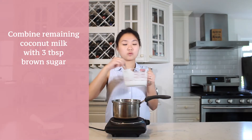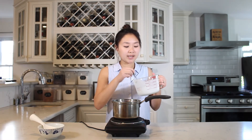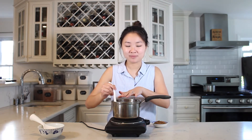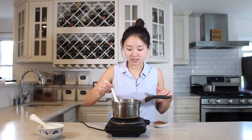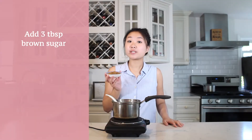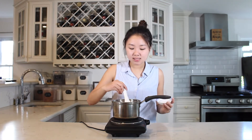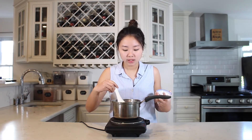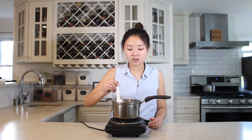Now we're going to make the sauce. I have a smaller saucepan, and I'm going to combine the rest of my coconut milk with three tablespoons of dark brown sugar. I'll make sure my stove is on medium low heat, pour this in, and heat it just until it's warm and not boiling. I'll taste a little to check the temperature — it's warm — and now I'm putting in my three tablespoons of brown sugar. All of the brown sugar has dissolved, so I'm going to taste test.